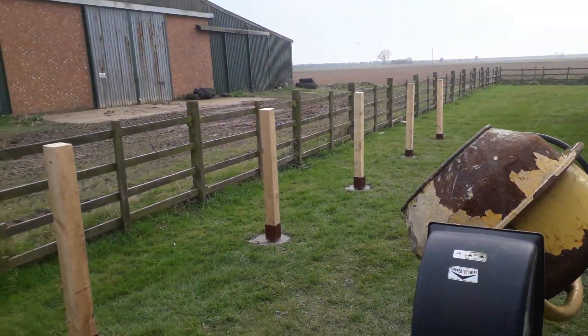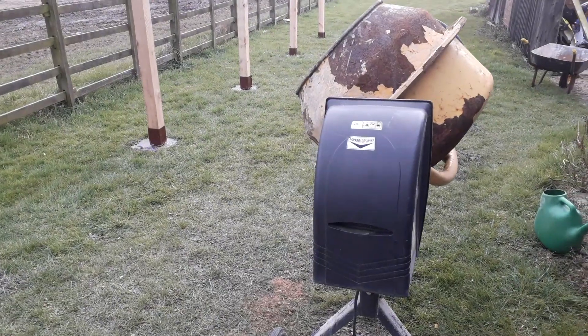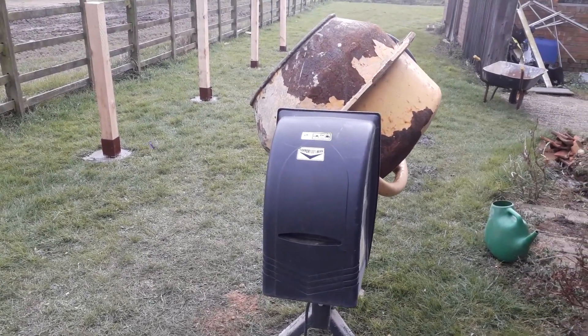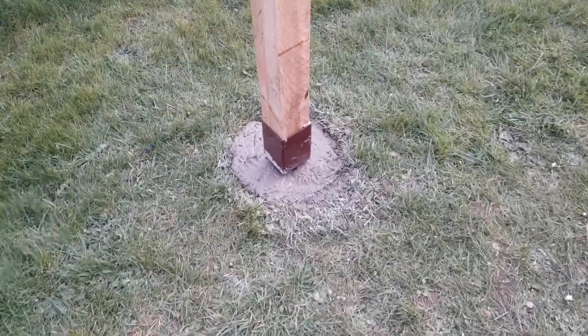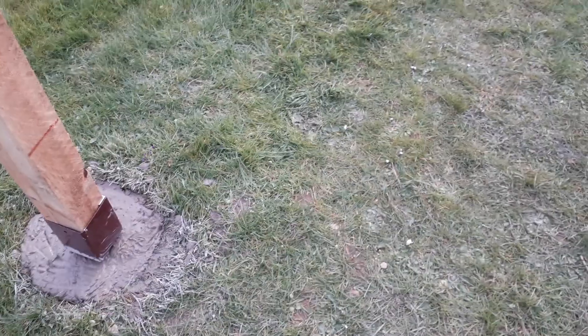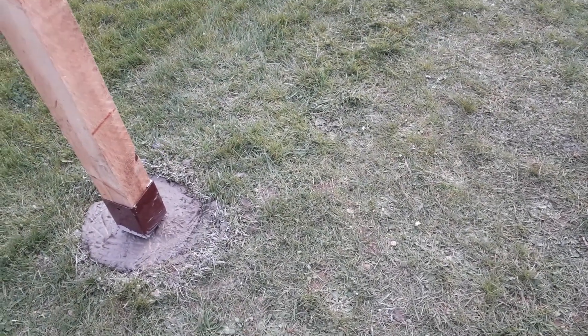Outside, that's the posts all ready to take the frames we just saw. There's my good mate Peter Watson's trusty old cement mixer that he lent me — I just mixed up all the concrete for these posts to sit in. They're sort of buried a bit: I dug holes about a foot square.